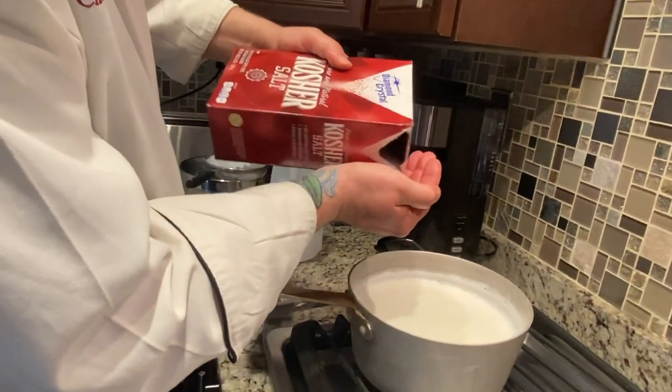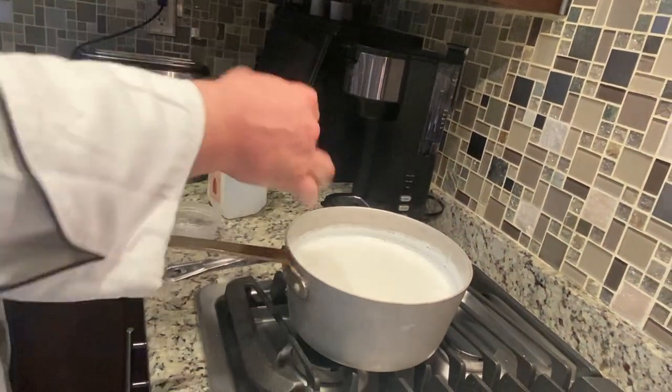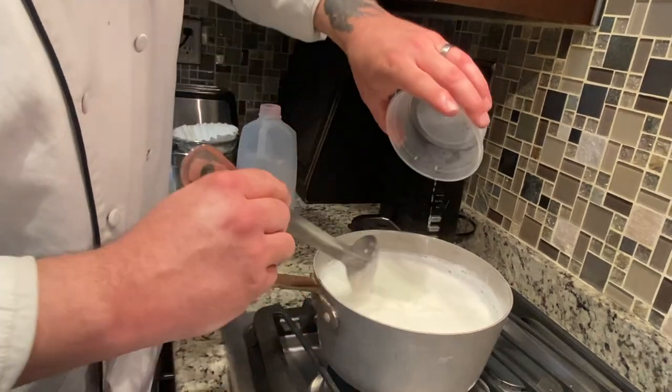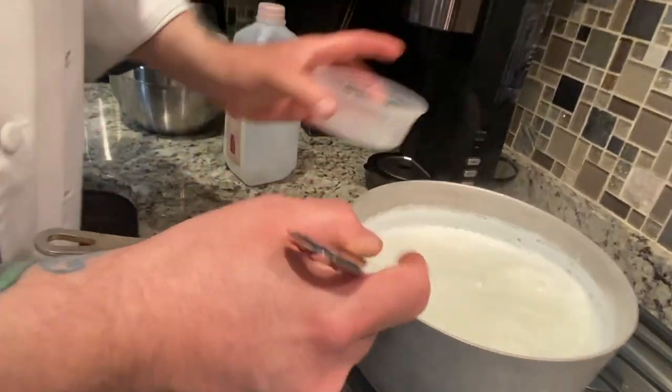Now to this I'm going to add a little bit of salt — just a little bit. You always add a little bit of salt, but not too much, because depending on how much you press it or what you do with it, you don't want it to be too salty. This is about three tablespoons of distilled vinegar. We're going to mix it in and you'll be able to almost instantly see it start to separate.